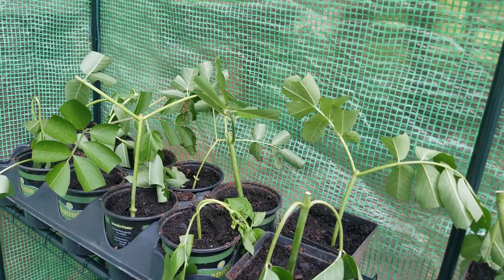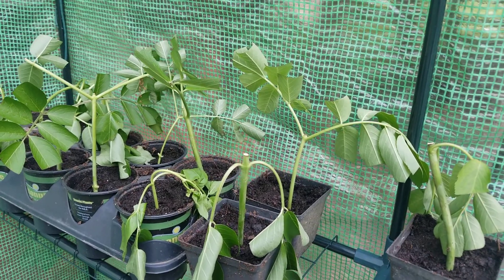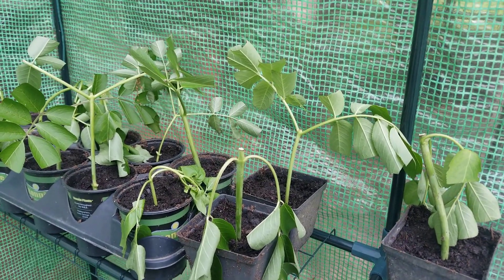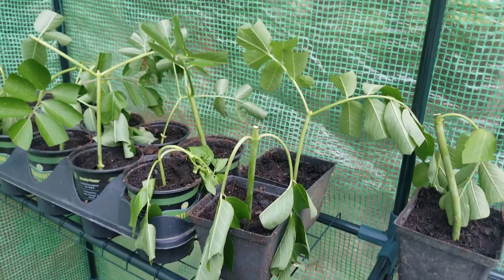I also want to set them up on my property. I want as many food-bearing plants on my land as I can get. That's all I really have for you today.